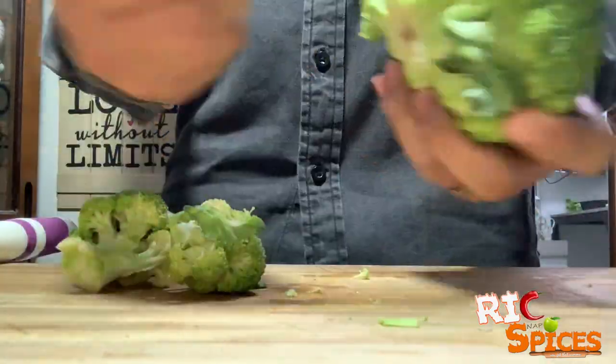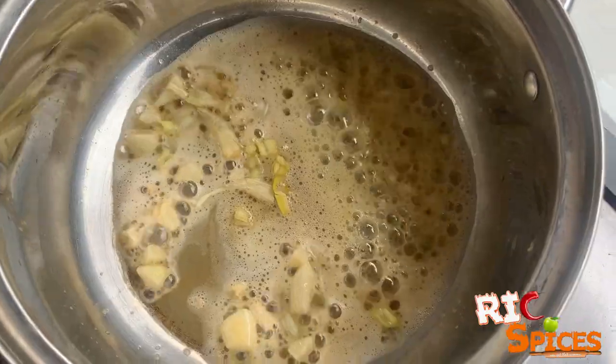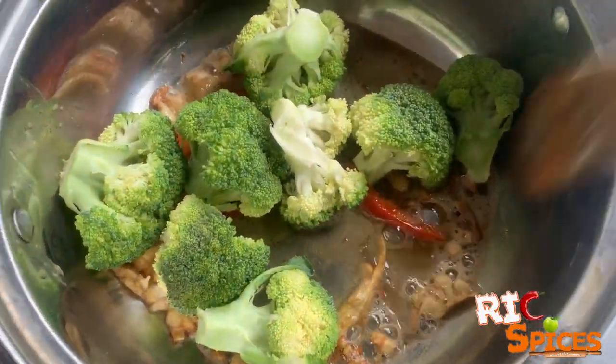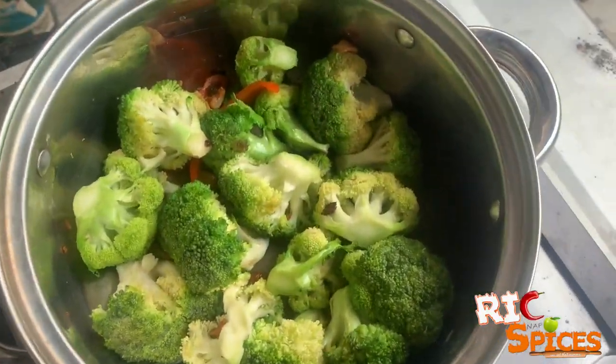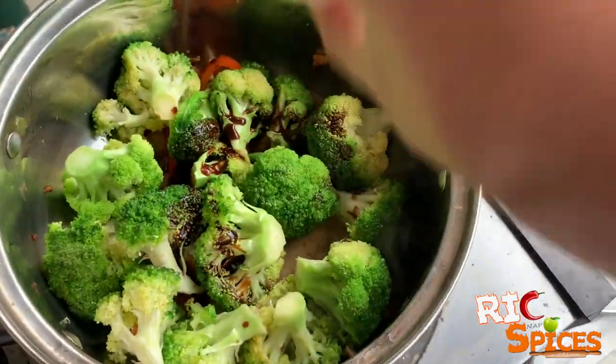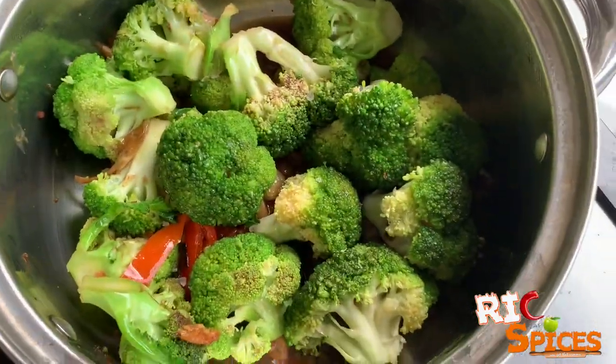Let's now prepare our buttered broccoli. First, sauté garlic, spring onions, and red bell pepper in butter. Then add the broccoli. Cover for three minutes, then add the oyster sauce. Salt and pepper to taste. Finally, let it cook for another four minutes.